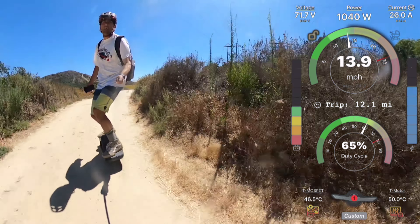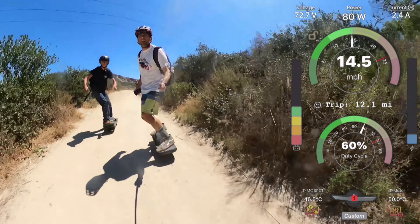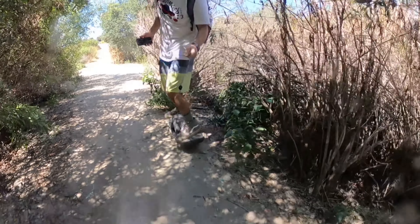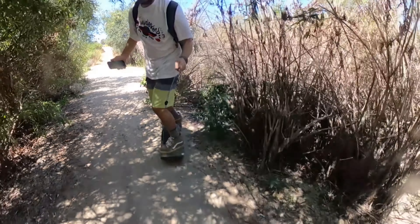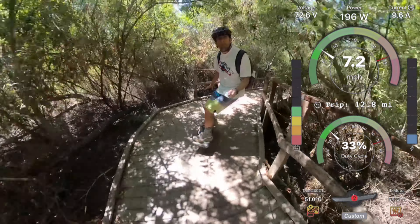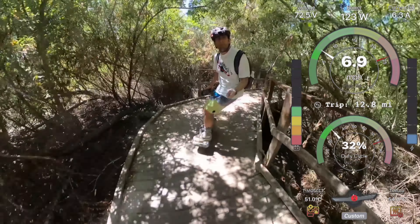If you hit 30 miles per hour on the early motor you're really pushing it - a fully charged GT can go well above 30 and keep you up, but a Float Wheel with the early motor will not let you go more than 30 without a nose dive. Do not try it, or if you do, keep a close eye on your duty cycle. Above 90% duty cycle you're in danger; 95% is the physical limit and the board will just slowly nose dive.